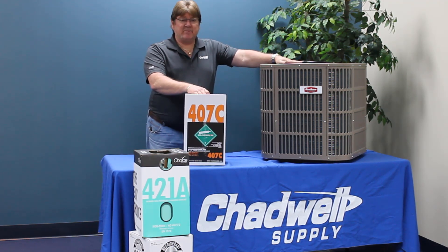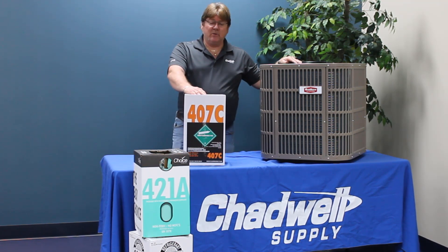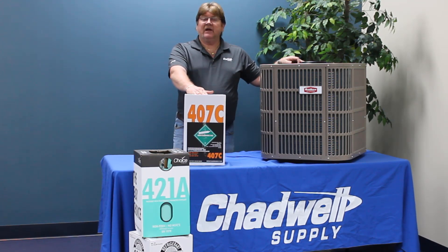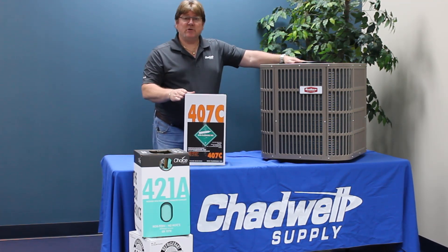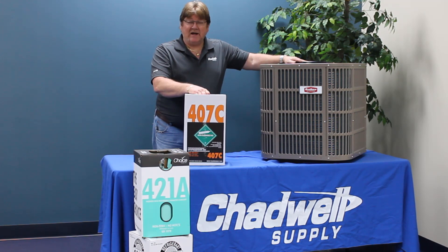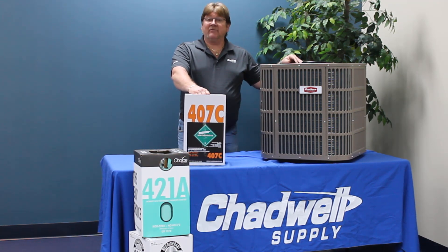My biggest concern with all the drop-ins, and especially even with 407C, is if you are already working with R22 units in the middle of summer and you've got residents that are unhappy because of the performance of their present R22 system — it's struggling to keep up during the dog days of summer, the thermostat is not cycling off until 9 or 10 o'clock at night — if you choose to switch that over to any of the drop-ins, whether it's 407C, it's not going to make it better. It's probably going to make it worse.